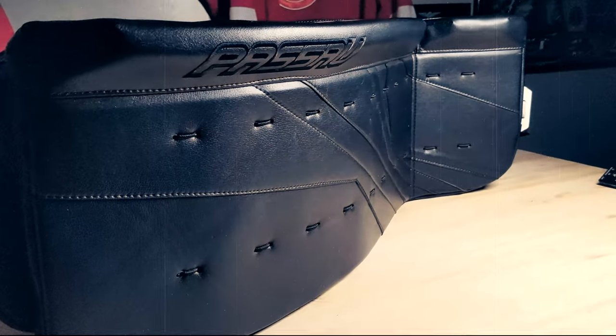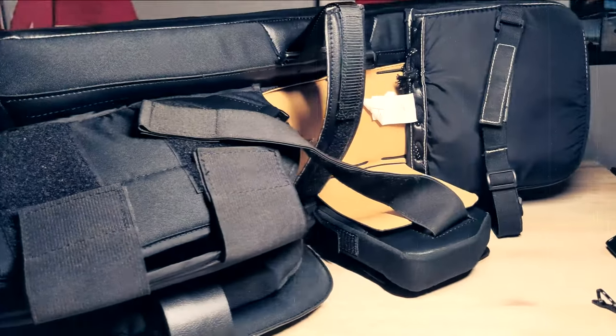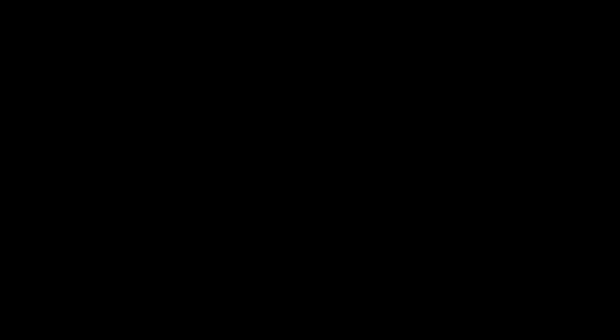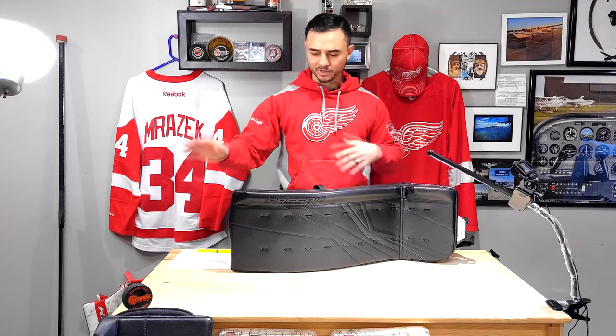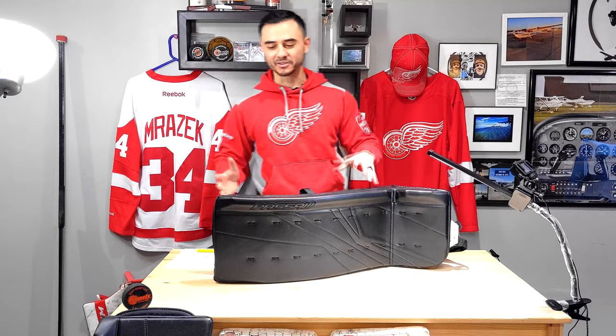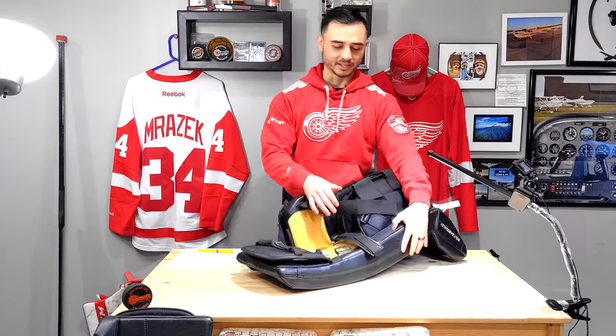I've got a few games in them now, and I'll let you guys know my experiences — what I liked about them and what I didn't like about them. Stay tuned! The first part of this three-part series is the goalie leg pad review. I'll start from the bottom and work up to the top. I didn't really have too many problems with them — I just had to get used to them. They are an inch bigger than the last ones I had, so the pads would criss-cross a lot and I'd kind of stumble over them a little bit.